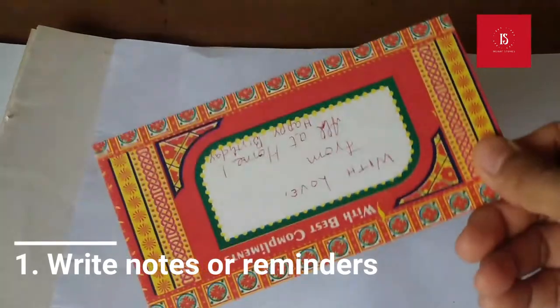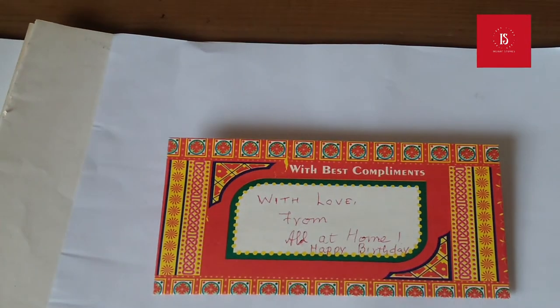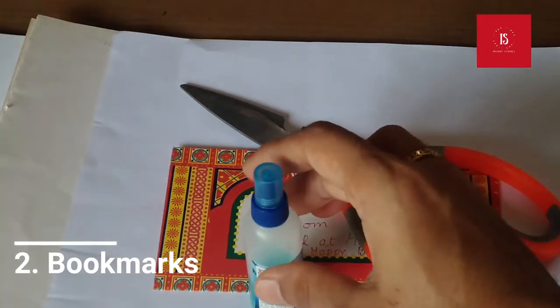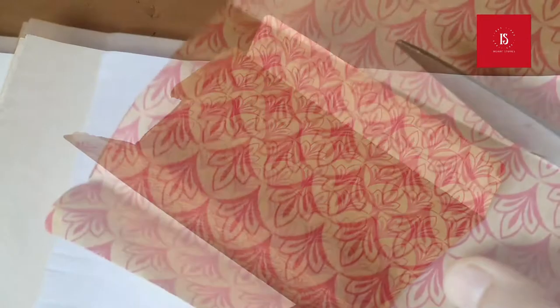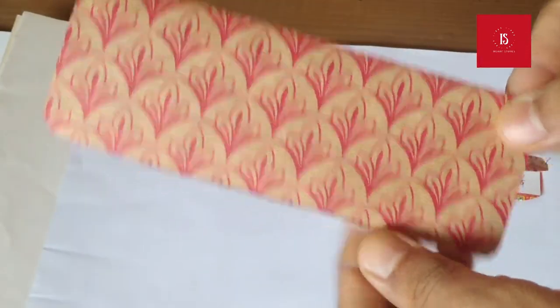Once the envelope has been used up for notes, what next? Let's make a bookmark. Cut open the side so that it looks like a paper sheet. Decide the shape and size of the bookmark, then cut and paste it accordingly.